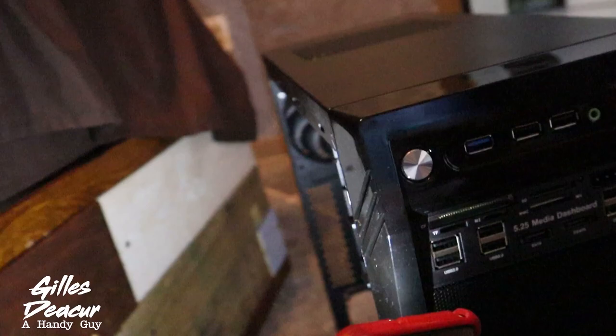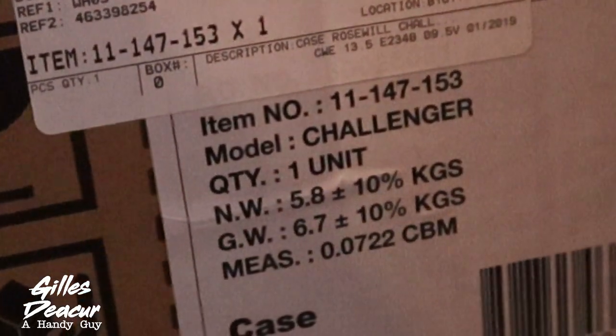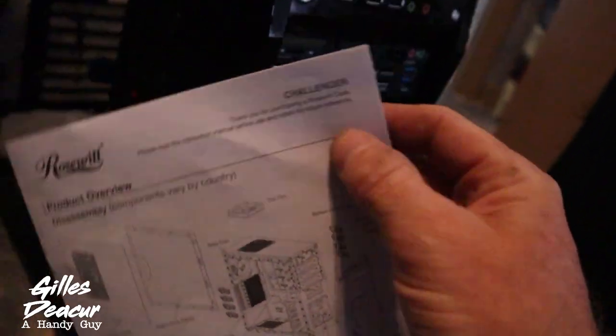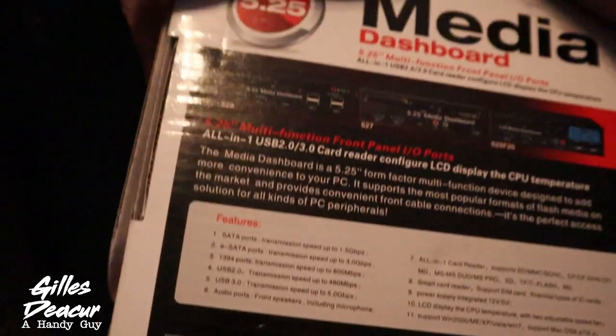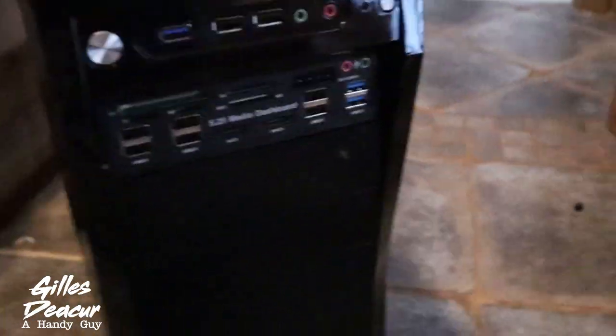This is the budget case — the Rosewill Challenger. It's a bit of a budget case, but for a few dollars extra I've got a media box — I don't know the name of it, I'll put a link down below. I converted my budget box into something a little more useful.